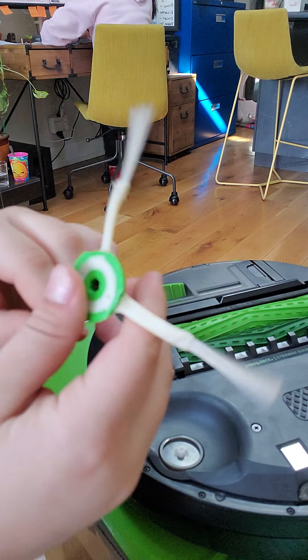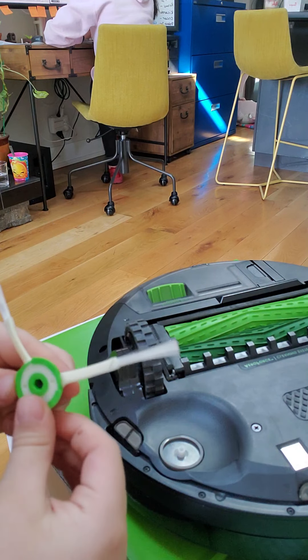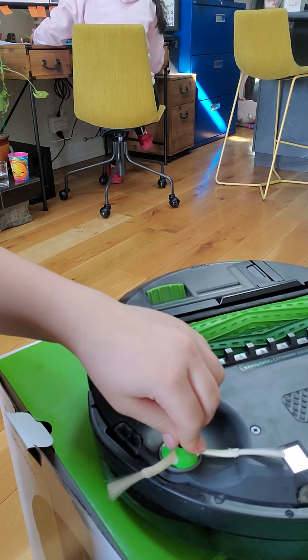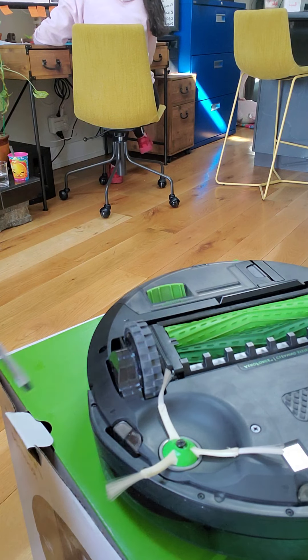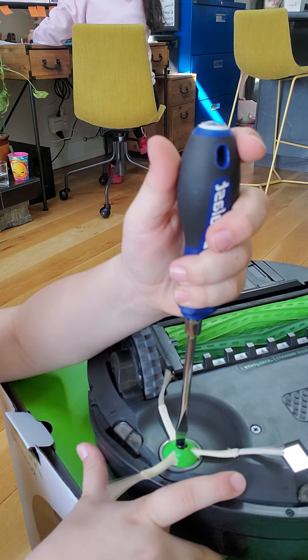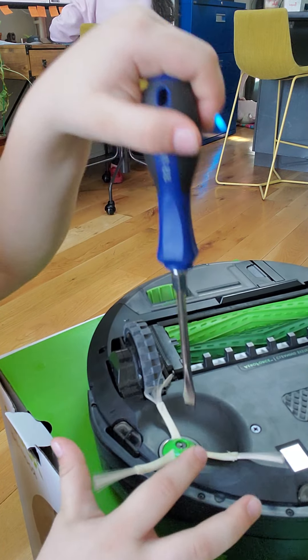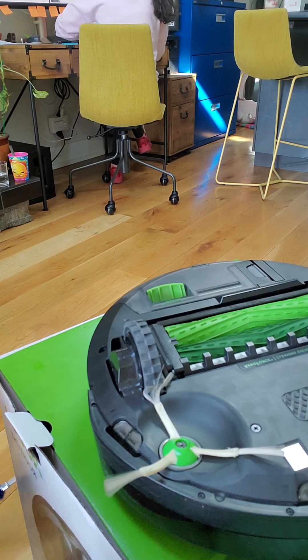You're just going to shake it in the garbage can. Since mine's already clean, put it back on. Now you're going to want to screw it back on. It should be tight.